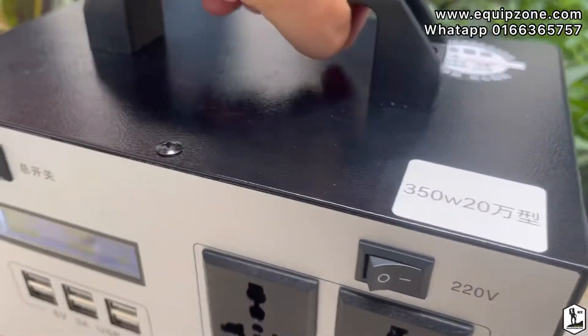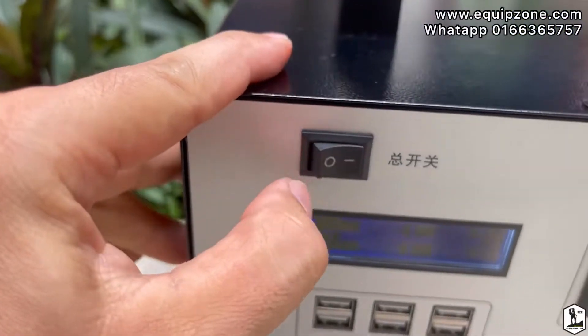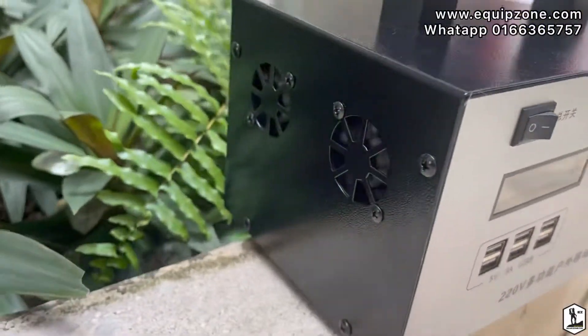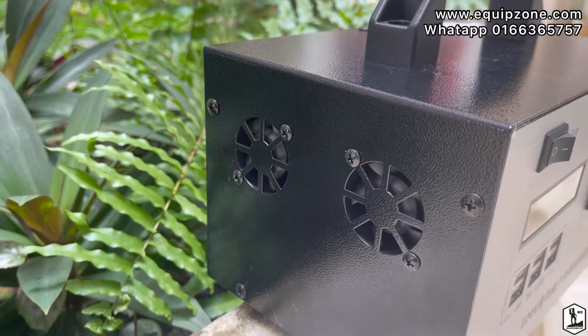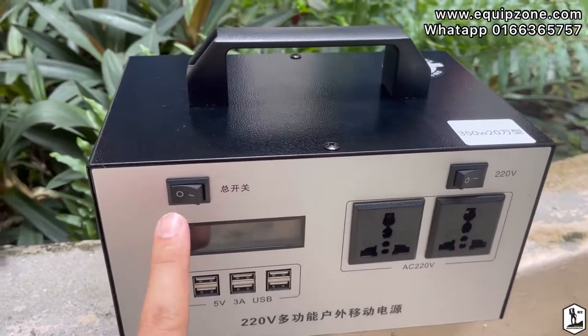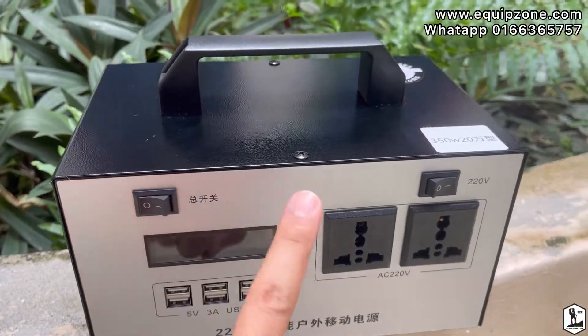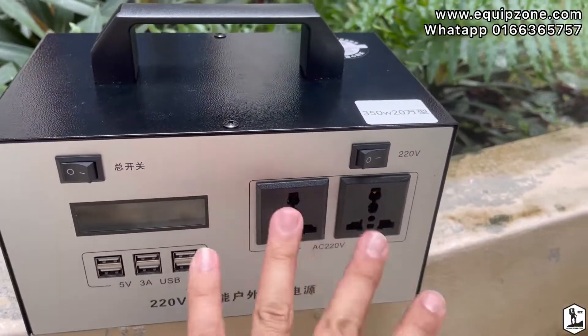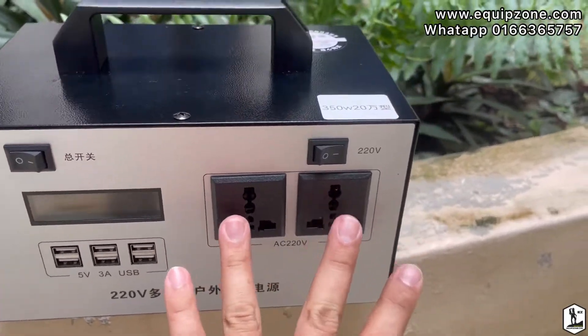This is the main switch — when you turn it off, everything will be off and nothing can be used. So this is the main on/off switch, and this other button is for turning on the fans when you're using any power socket.